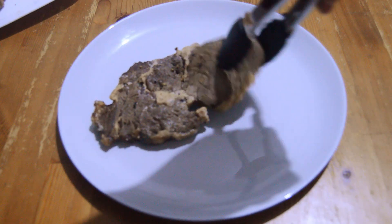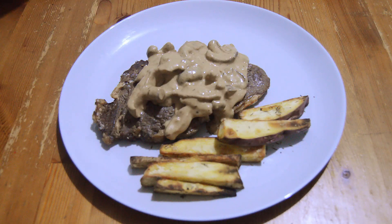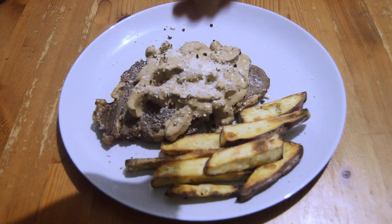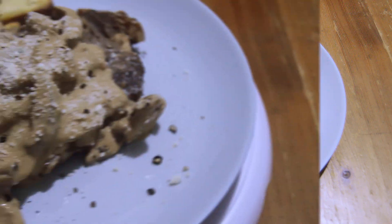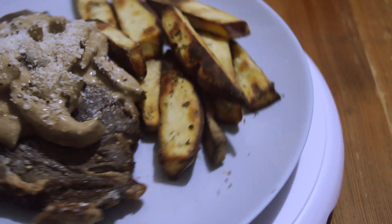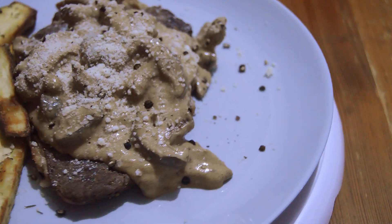So guys, it's plating time! Here's the steak, the sauce, and the side dish. As you can see, I put Parmesan cheese as toppings and some cracked peppers. There you have it — our very super delicious Saladmaster ribeye steak with mushroom sauce and a side of air-fried sweet potato fries.